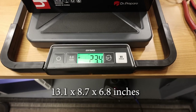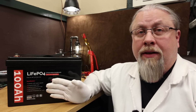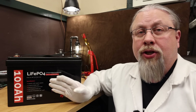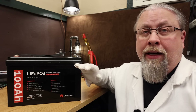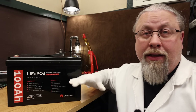The Dr. Prepare weighs 23.4 pounds. Just like any other LFP battery, this has a 10-year lifespan and 2000 cycles to 80% capacity. You can extend that way beyond 2000 cycles by doing some careful charging and discharging — don't ever let it get below 20%, and if you're going to store it, store it at 80%. If you keep it between 20 and 80%, you'll get 4,000, 5,000, or even 6,000 cycles out of these batteries.